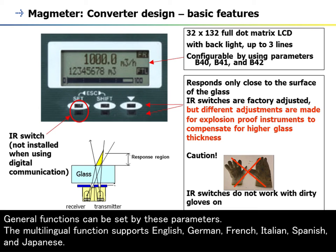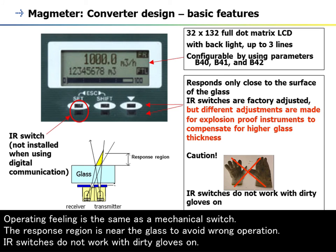The multilingual function supports English, German, French, Italian, Spanish, and Japanese. The operating feeling is the same as a mechanical switch. The response region is near the glass to avoid wrong operation. IR switches do not work with dirty gloves on.